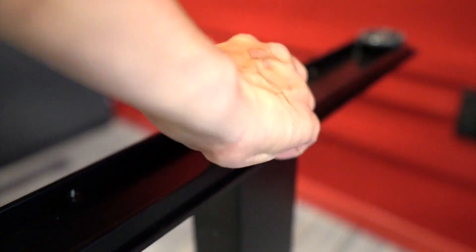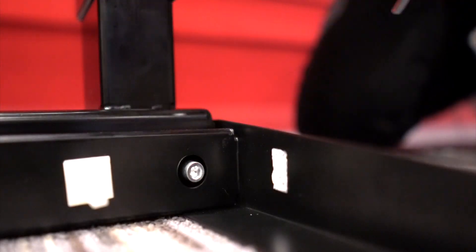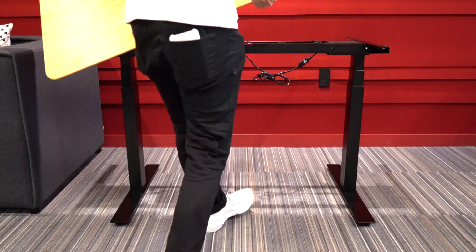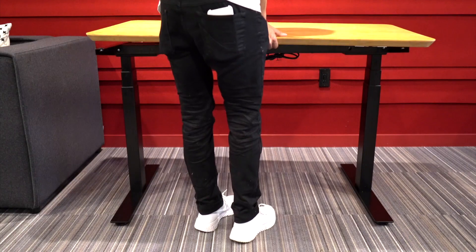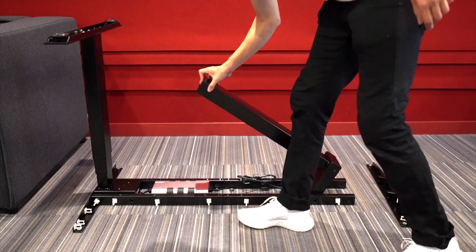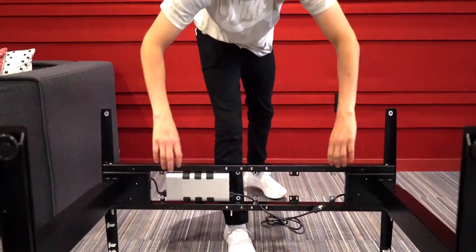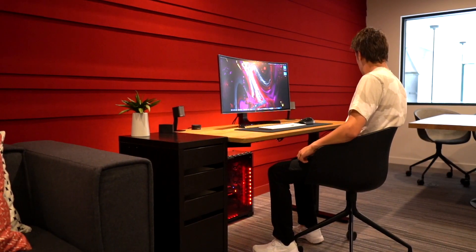Lastly, it was super easy to set up. There were four screws that attach each of the extensions to the legs, and at the top two screws that hold the desk. It can also expand to fit larger desk sizes. Everything else came pre-assembled — no dealing with setting up the motor or attaching the legs. The whole desk came folded up in a small box and with just 12 screws it was fully set up. I think even a simple IKEA table has 20.